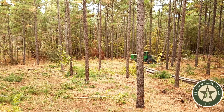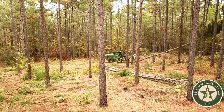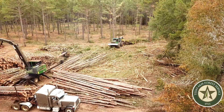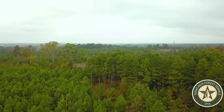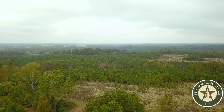Once your first thin has occurred, the stand should be allowed to grow for five to seven years before being evaluated for a second thin. Your second thin often involves marking the stand to determine which trees should be removed, focusing on taking out the rest of any twisted, forked, or deformed trees. Depending on your goals, you can plan for a third thin or perform a final harvest and replant to start the process over again.